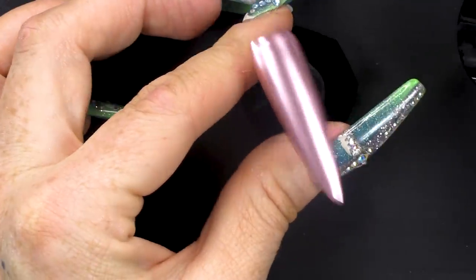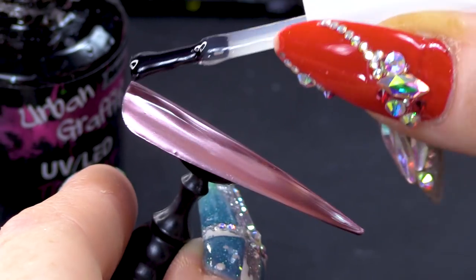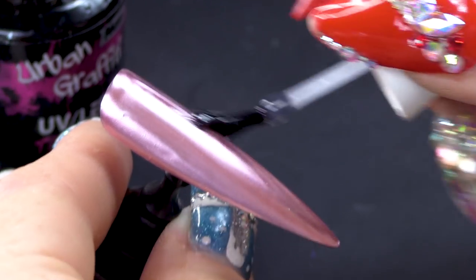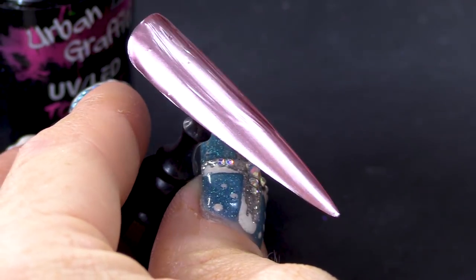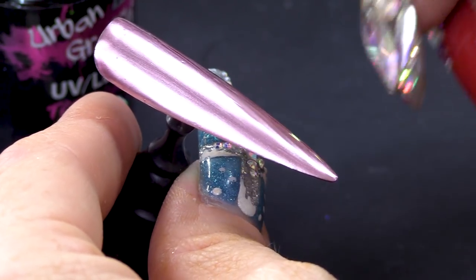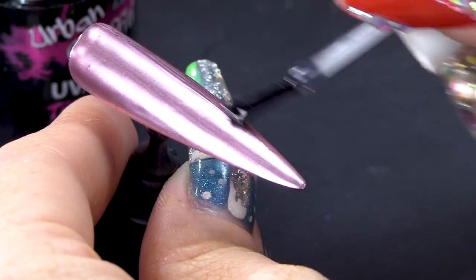Once it's all dry, you're gonna apply the top coat. Make sure you cap the edges — if you don't cap the edges, then you may have problems with the gel polish peeling. Once gel polish has been on for about four weeks it's going to peel, but we want it to last at least sort of two weeks. Because nothing is forever anymore.